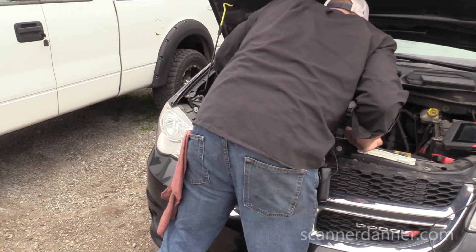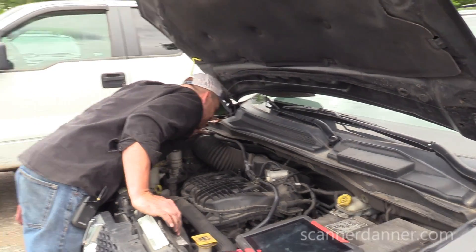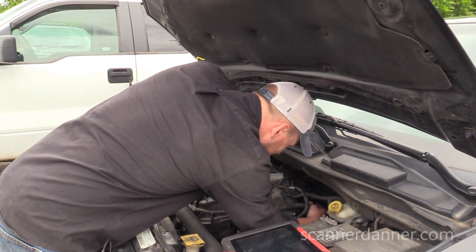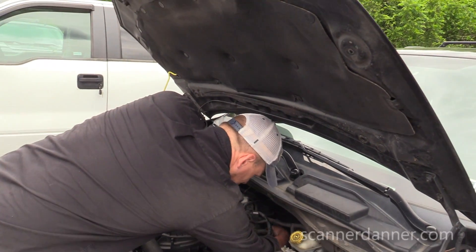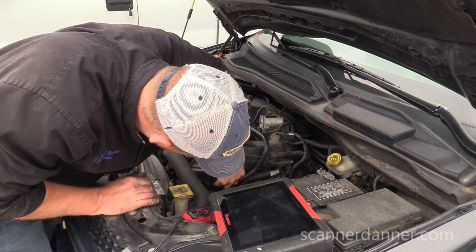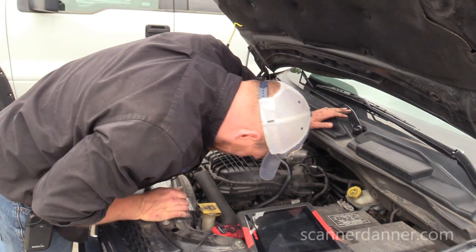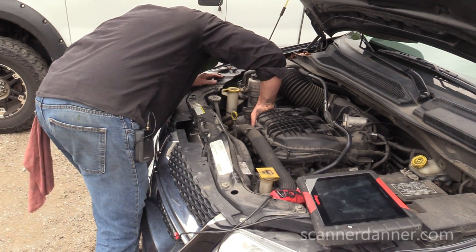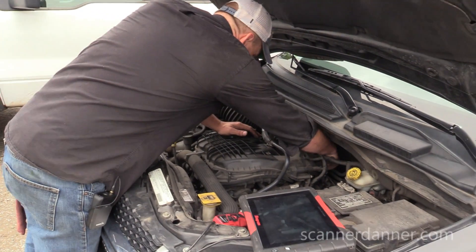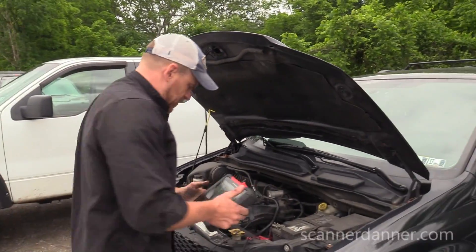I see my injectors. There's a coil I can get to right there. Is this a two-wire coil or a three-wire, four-wire? Nope, that's a solenoid. Well, these are buried. What's another way we can do this? An easier way.